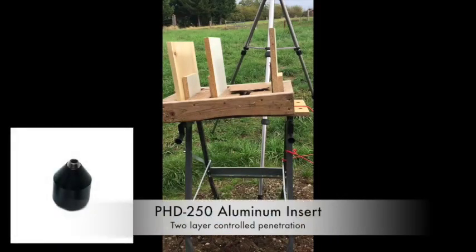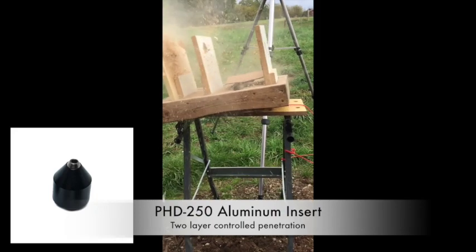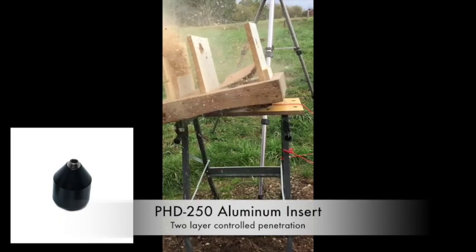Using the PhD 250 slug and adding a low-density interchangeable component designed to slow the rate the slug expends its energy enables the slug to pass through two panels.